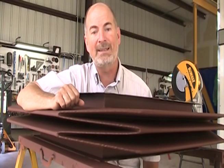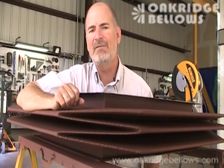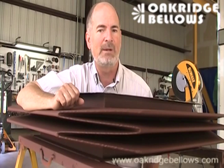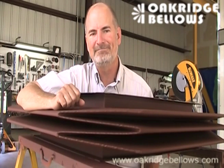If you want to know more about the type that we do recommend — the round corners — you can go to our website and find our video on round corner metal rectangular expansion joints. You can always find us at OakridgeBellows.com. Thank you.